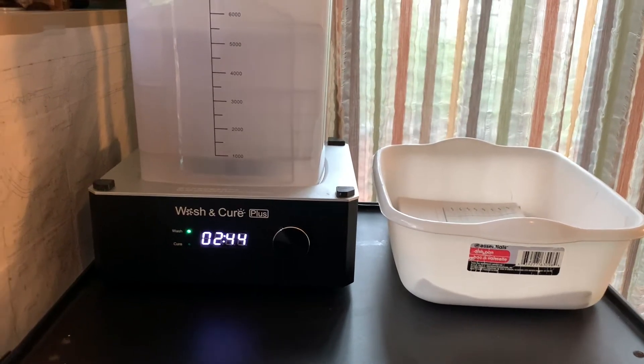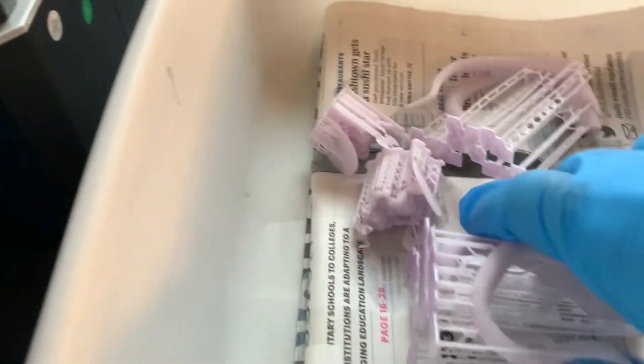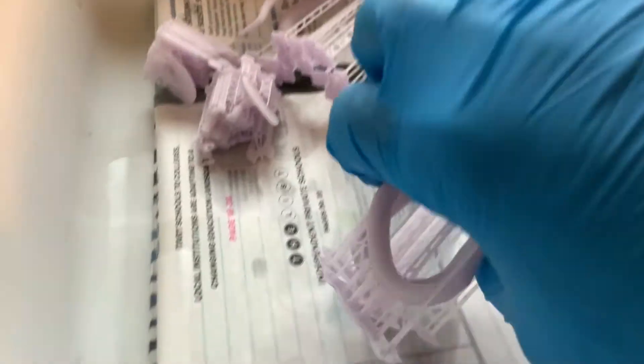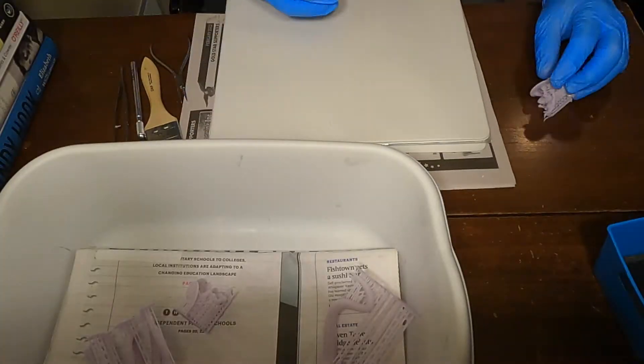After washing for about six minutes you can see the coloration in the close-ups of these models. You can particularly see the purple colorant in the bottom layers, but it is nicely distributed through the model itself.